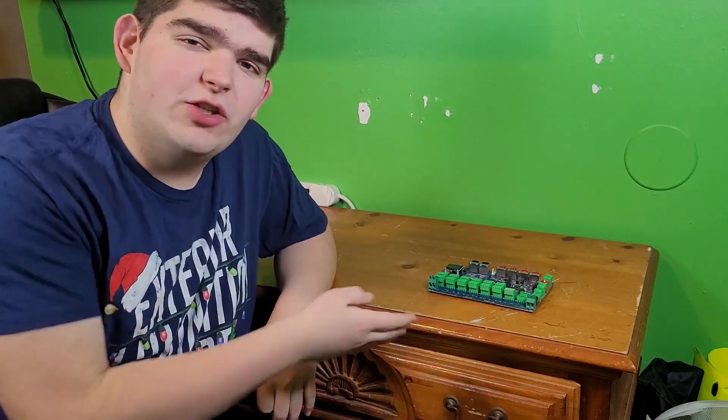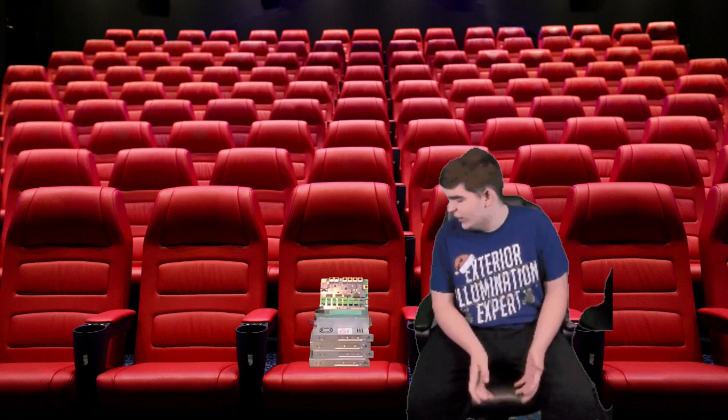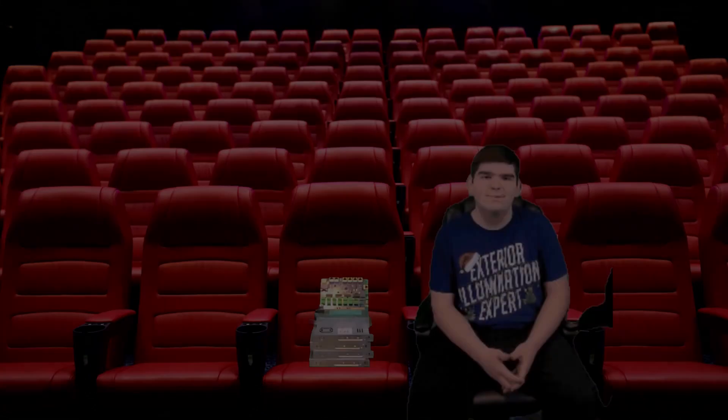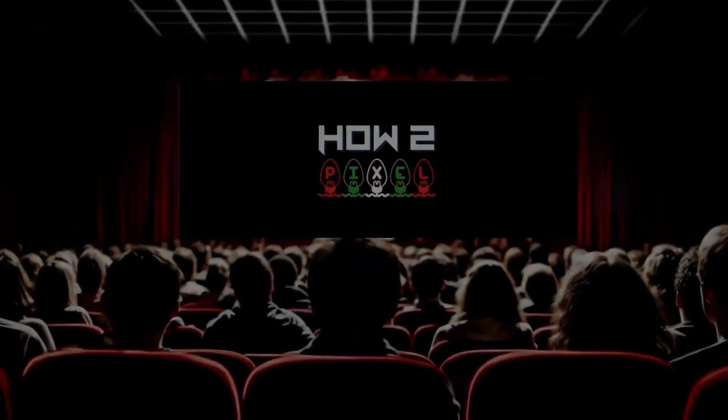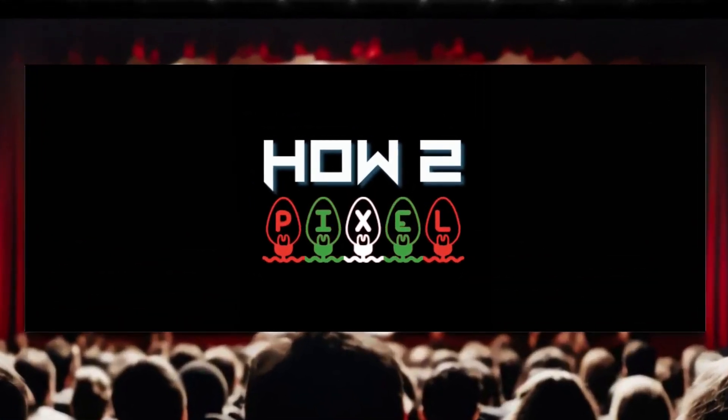In the last video, I tried to take my controller out to lunch to help improve my networking skills with it, but it didn't turn out so great. So I was trying to think what else I can do to help improve my networking skills with the controller other than taking it out to a meal. What if I take it to go see a movie? Worst idea ever. And now presenting a how-to pixel film about how to destroy a pixel controller.